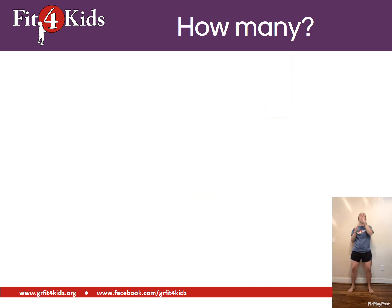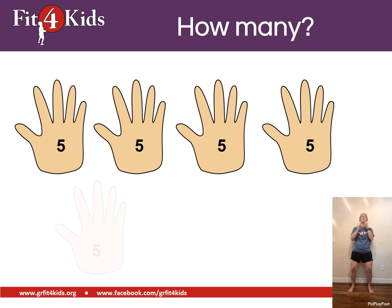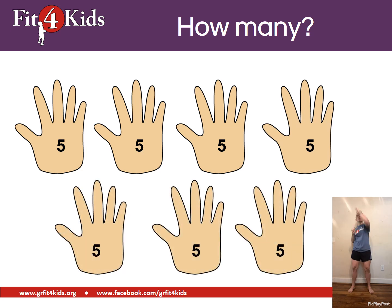Now it's your turn. We're sky reaching, which means we're counting by fives. Each time the hand pops up, count it by fives. Did you get thirty-five? Because you're right.